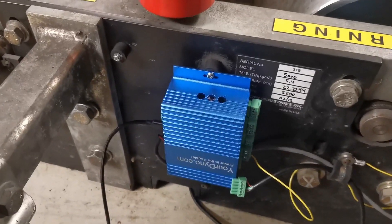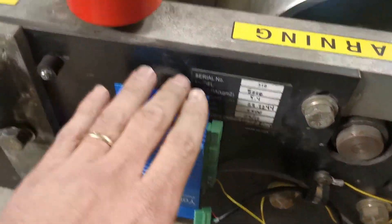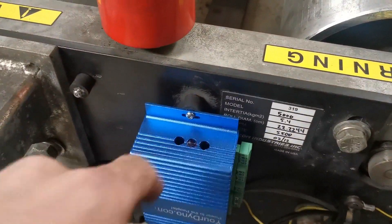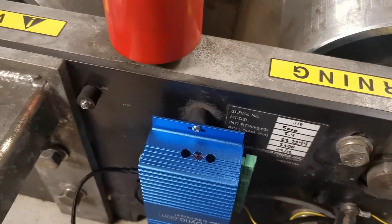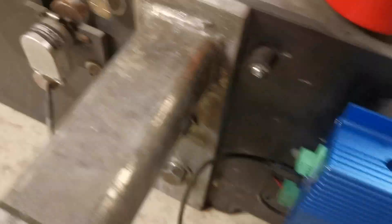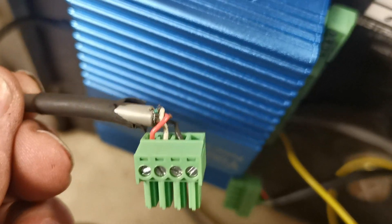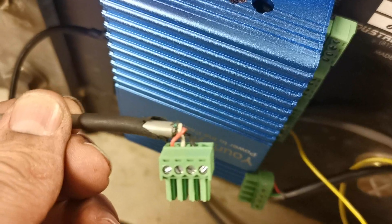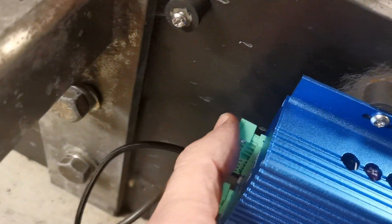We put the yourdyno box here, and of course we will put a small cover over it so that if there are any drops of water, they don't fall into the box. Let's go over the pinout. This is the RPM sensor over here — you connect it like this, which is pretty simple: red is 5V, black is ground, and white is signal. You connect it directly into the RPM 1 input of the yourdyno box.